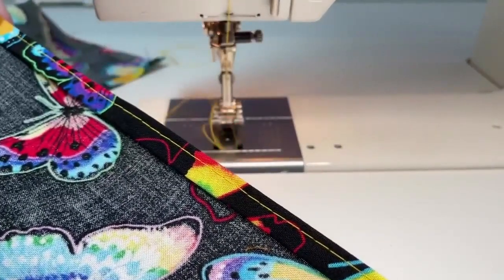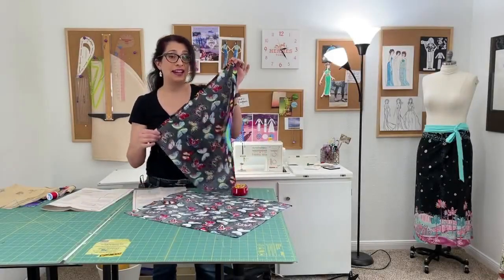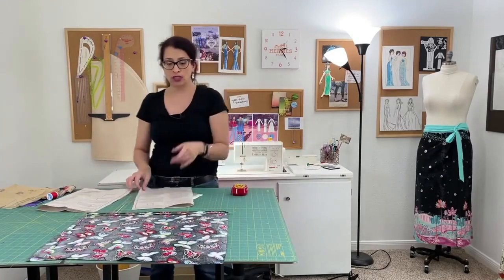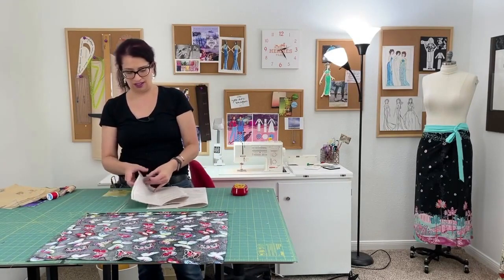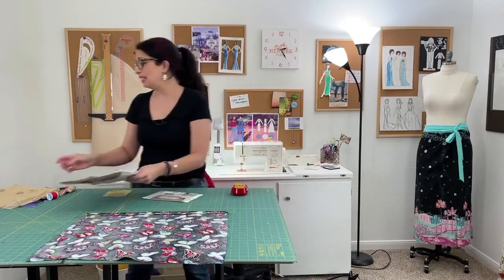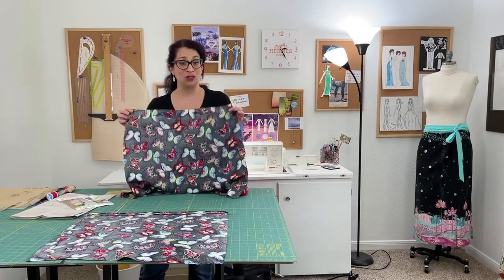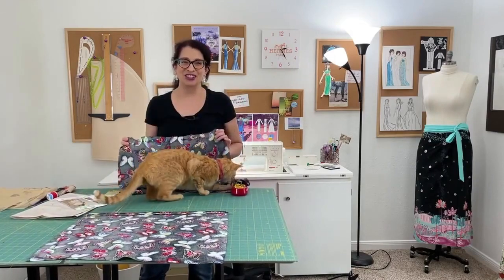And that is what the end result will look like. Once you have finished basting in that hem, those two pieces — the left front and the right front — we can just put them out of the way for now. We are going to be moving on to instruction number six, which is all about sewing the darts. If you did not mark your darts onto the back panel of your skirt, grab your pattern piece, put it back on, and get those darts marked because we need to know where they are to pin them in place. Let's go in for a closer look.